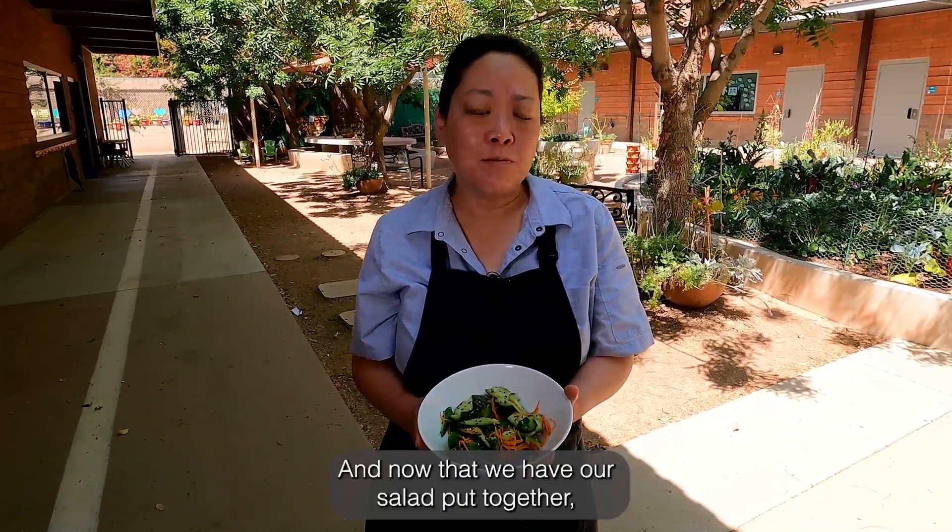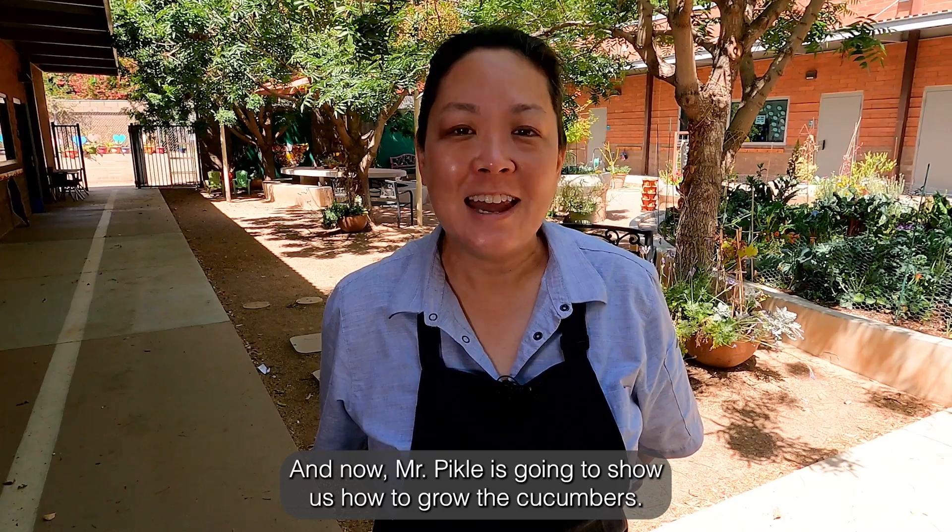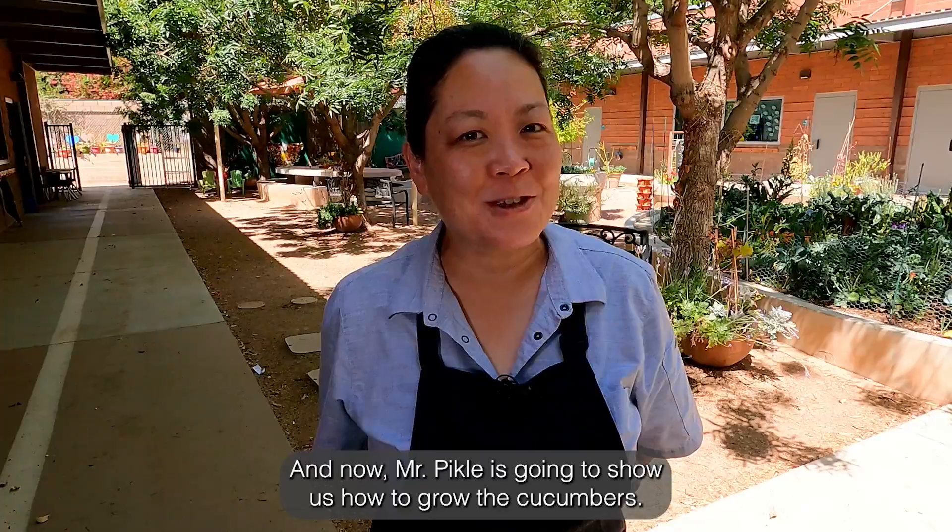And now that we have our salad put together, let's let it sit for an hour and let all the ingredients come together. And now Mr. Pickle is going to show us how to grow the cucumbers.